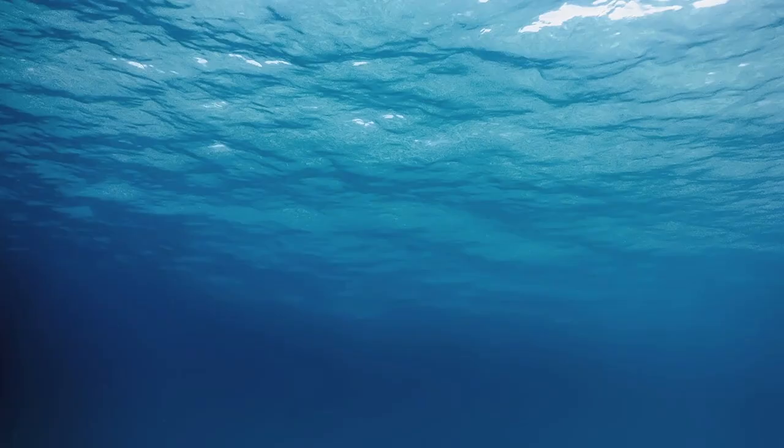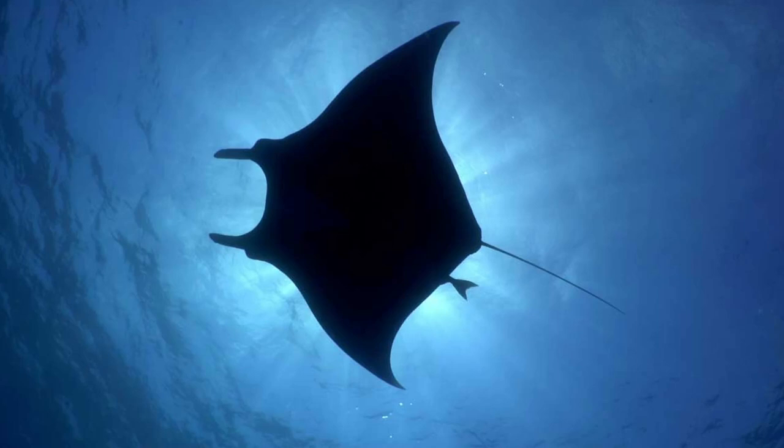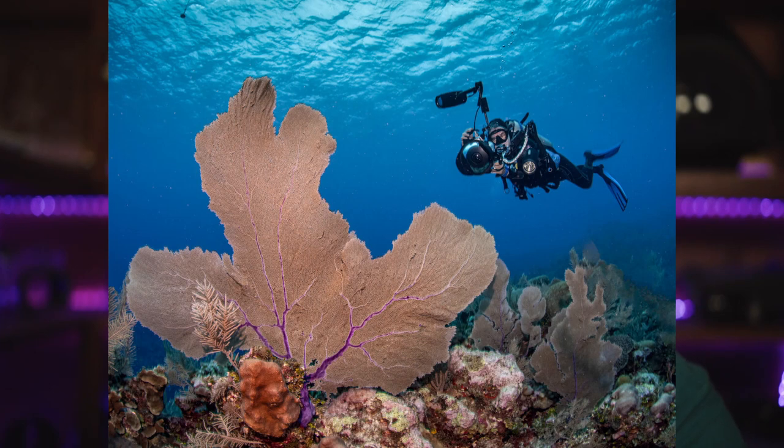The best way to improve is step by step. First, try taking pictures with no strobes — focus on getting the water with a nice color. Then add the sunburst and find the best settings for nice sun rays. After that, add humans or animals as silhouettes — very dark — so the contrast with the blue water is beautiful. Then try using your strobes to get the foreground nicely lit, with colors like an orange gorgonian. Finally, combine everything and your picture will be the best it can be.